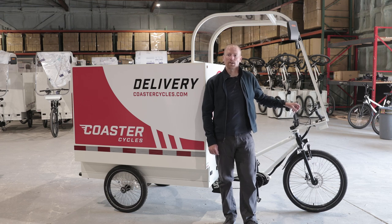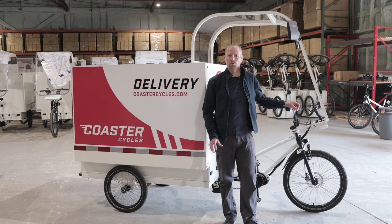Hi, I'm Jesse Bartholomew, VP of Product at Coaster Cycles, here to talk a little bit about what you need to know to get started with your Freighter All-Weather and some safety things to keep in mind each day you head out for a ride.